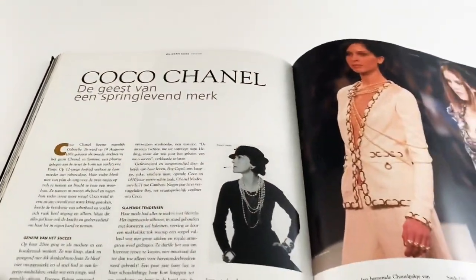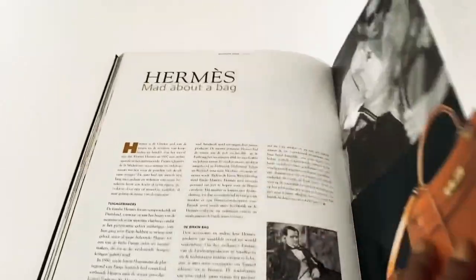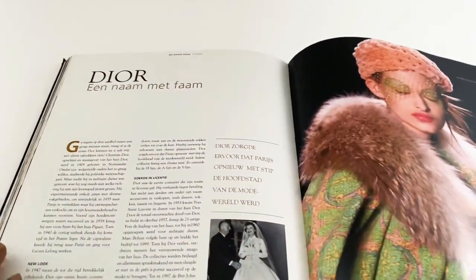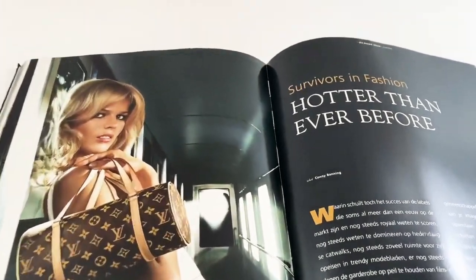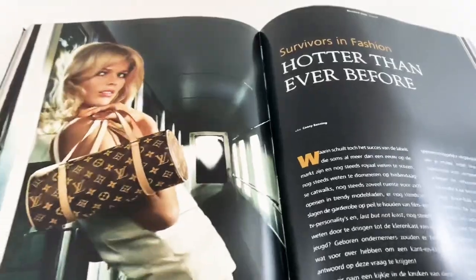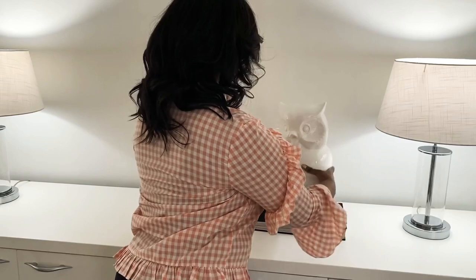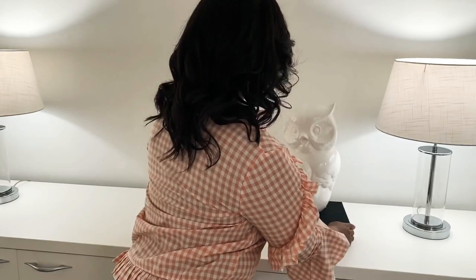So that's my tip to you — when you go to your thrift store, make sure to visit the book section to check out any coffee table books they might have, because that can save you a lot of money. A good coffee table book can be really, really expensive.